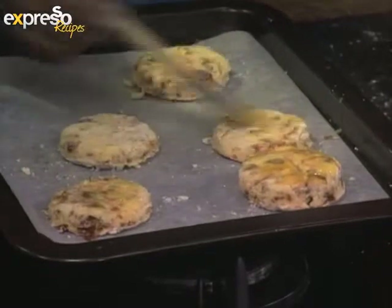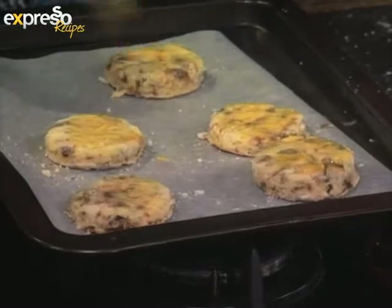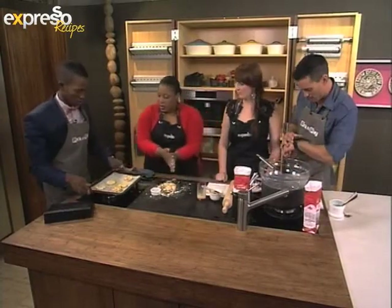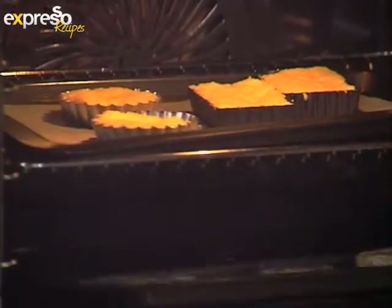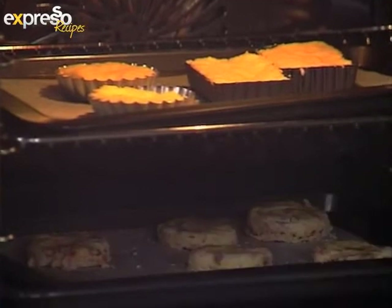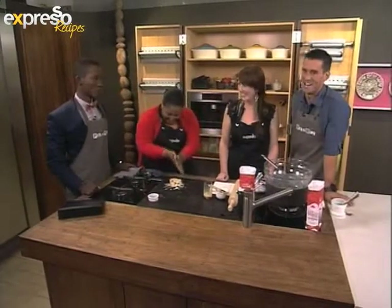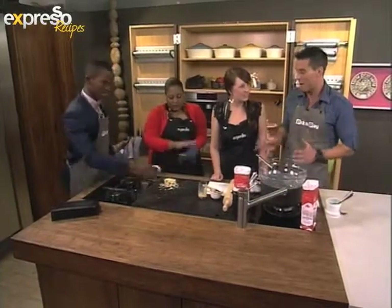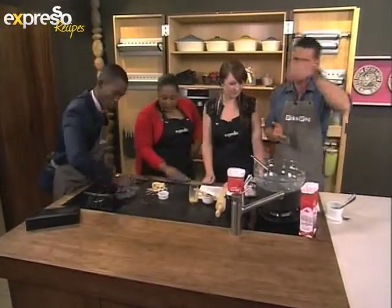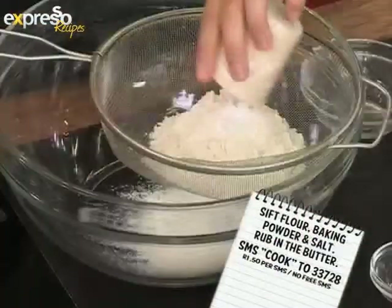Beautiful colour. Straight into the oven and we're baking. We are ahead of schedule — we've got about four minutes left on our pastries. So the scones go into our oven as well. Of course, the keyword 'cook' to 33728 to get the ingredients list and recipe sent to you. We'll have this online where you can follow it step by step.